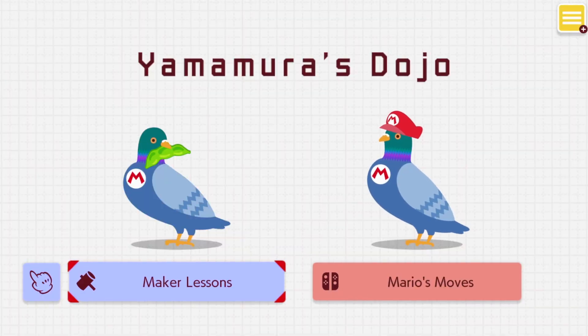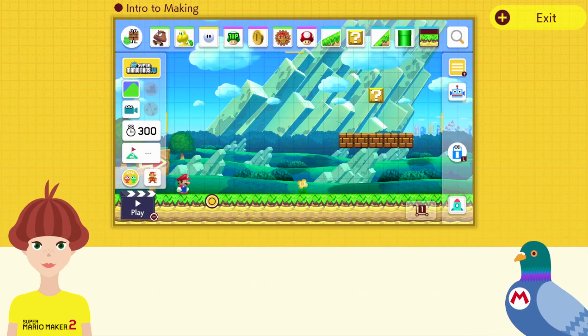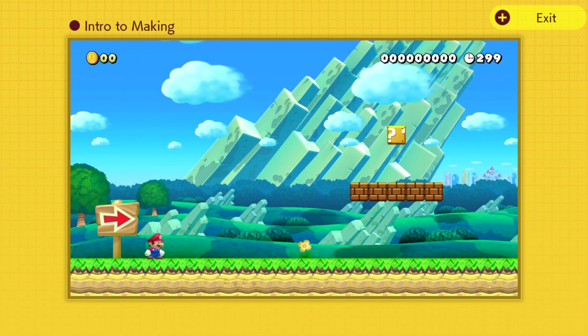Speaking of things to learn, you can visit Yamamaru's dojo to learn techniques both basic and advanced. These lessons don't take long and show you some cool ideas and techniques.